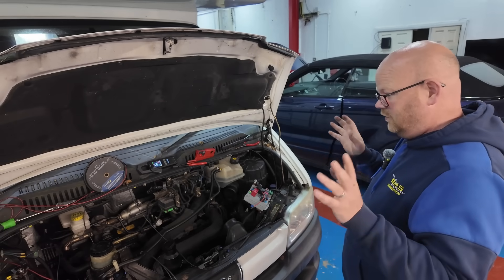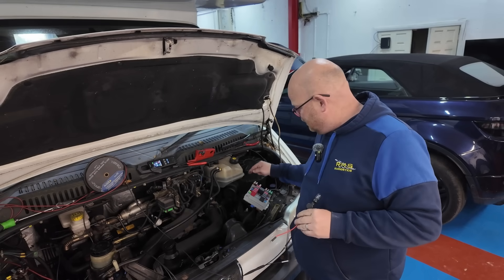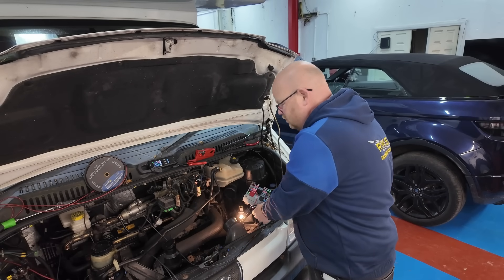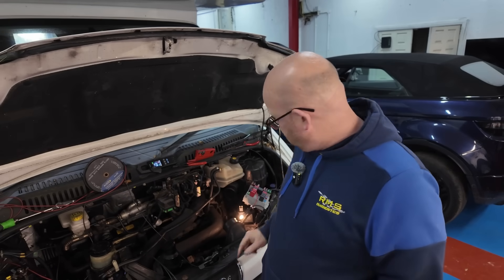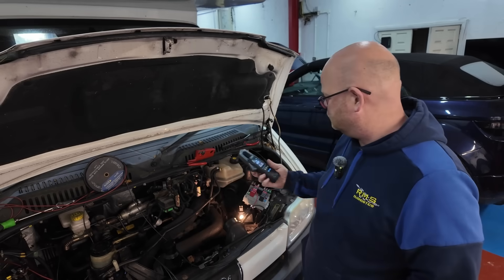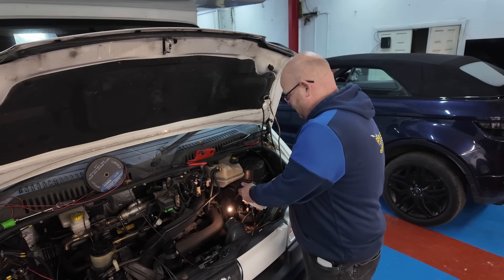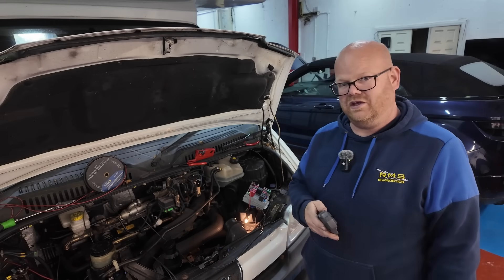The next thing we would normally do is put a bulb straight into that output signal where the earth is going down. When that bulb lights up, we know we've got a short circuit. If you disconnect the battery completely, the only thing going around this car should be that amp draw - which on this one is about 0.7 of an amp. So I should be able to trace that now down all these multiple wires, but it's not as easy as that.